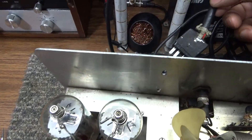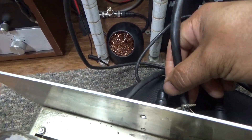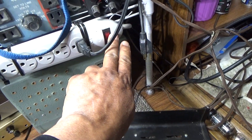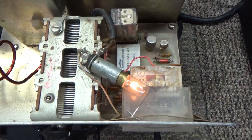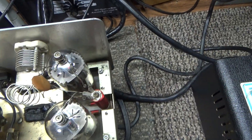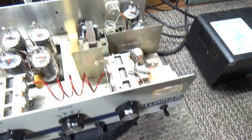We're going to plug the transformer back in — nothing should be charged up since we didn't have the transformer plugged in. Transformer is in, and we turn it back on. We always turn the AC off here too as a double safety. And now you can see the indicator light lights up and the tubes are lighting up and warming up, getting ready to go.